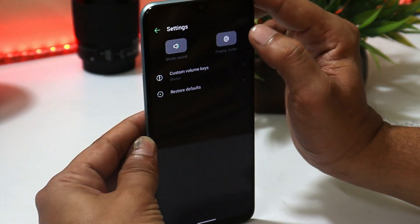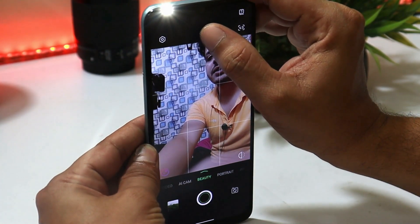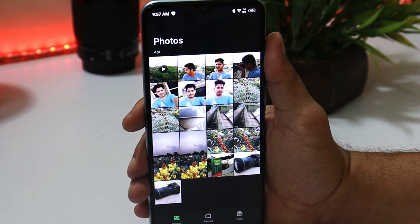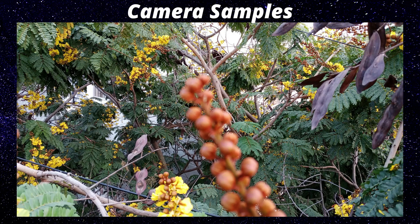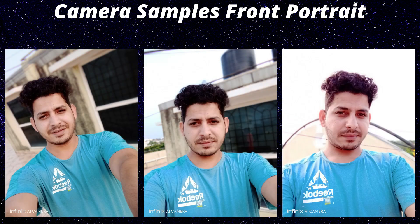You can use the fingerprint scanner to click pictures or record videos. Another highlight is the front-facing flash, which is quite helpful for selfies in low light. The Hot 10 Play also has an AI Gallery that auto-detects and deletes duplicate, blurry, and dark pictures. The camera samples look decent, though in some cases the device struggled with focus and appeared to slightly overexpose pictures — issues that could hopefully be fixed via a software update.